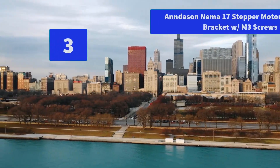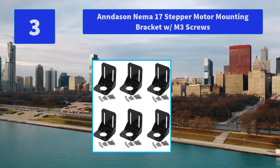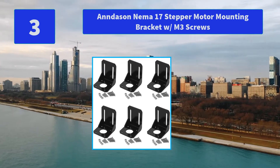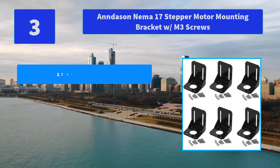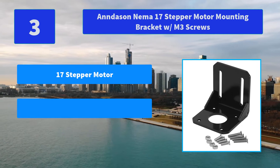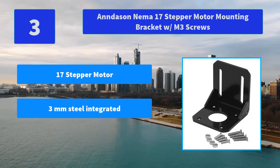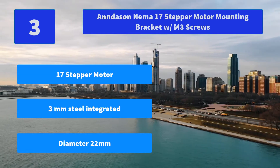Number 3: Andace NEMA 17 Stepper Motor Mounting Bracket with M3 screws. The motor mount is made of 3 mm steel with an integrated manufacturing process and welding on both sides to strengthen and reinforce the fixed mount, ensuring enough strength. Main features: 17 stepper motor, 3 mm steel integrated, diameter 22 mm.